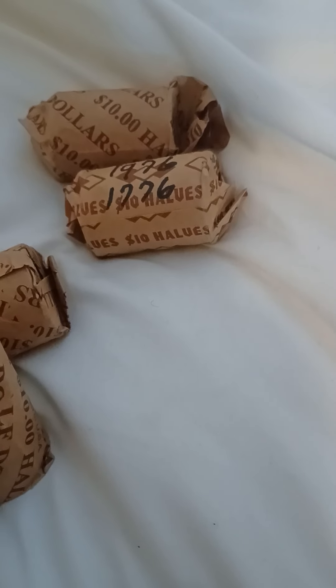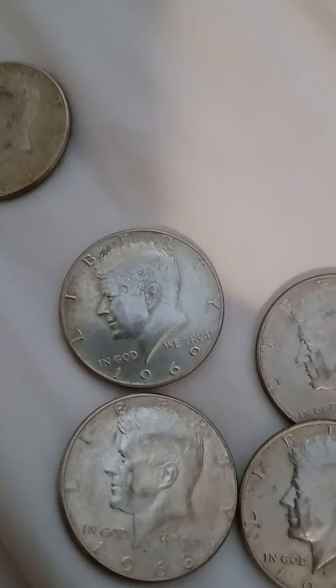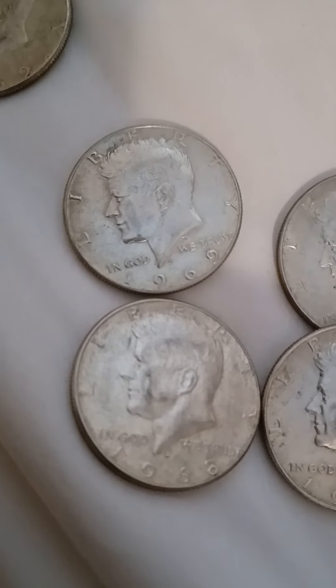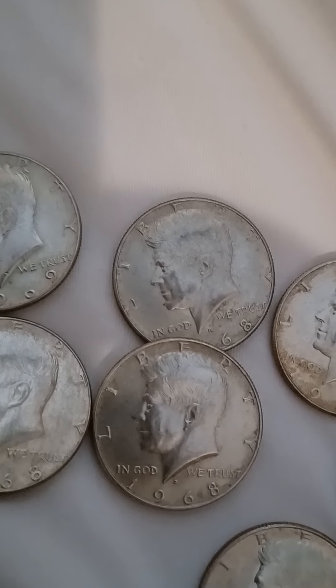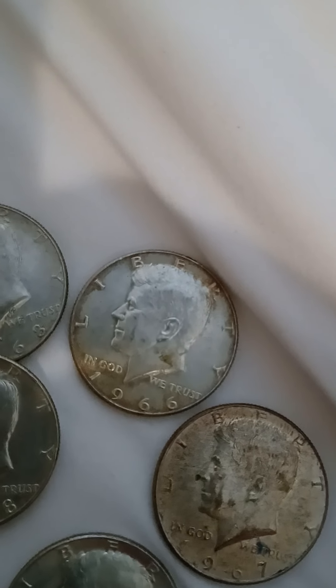The '76s were most likely put in there by a collector who decided to get some money from the local bank — that's usually how it goes. And then as you can see in this open roll, I found a 1969, another 1969, a 1968, another '68, another '68, and a 1966 which I think looks pretty darn good.